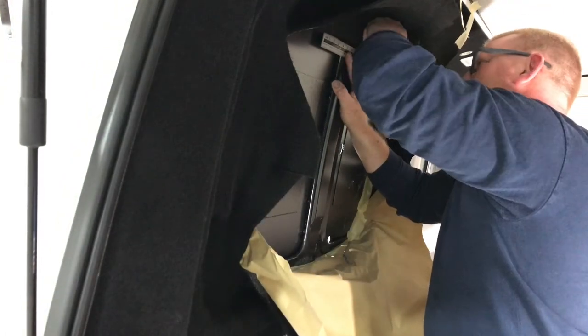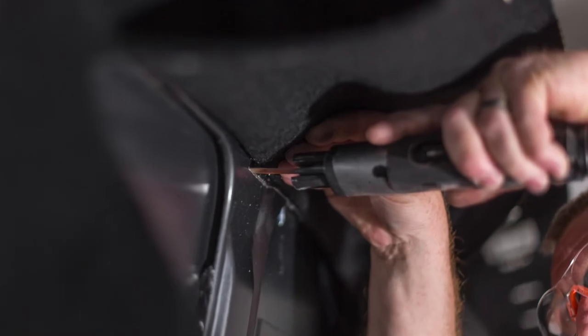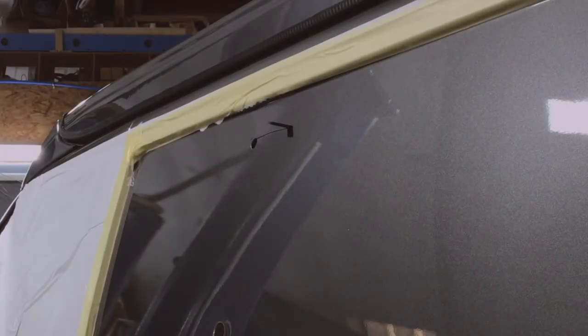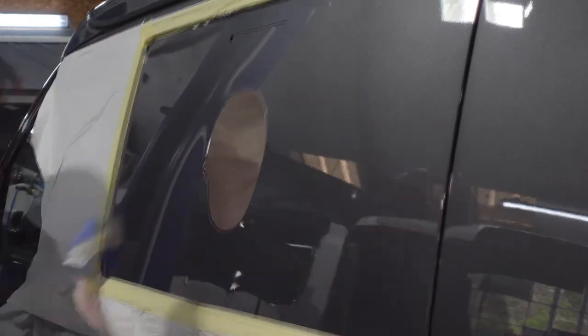Craig's making sure it's dead straight. Neatness is everything when you're doing windows. And there goes the blade - noisy, horrible thing, but very effective. It goes through it like cheese. But not as quick as these guys - look at that. That's Craig getting a bit of fun.